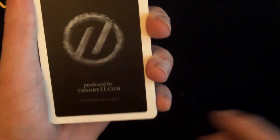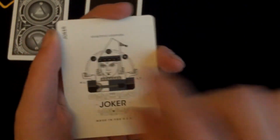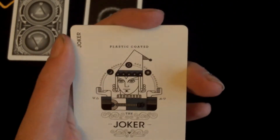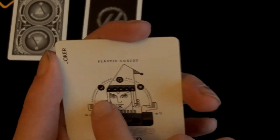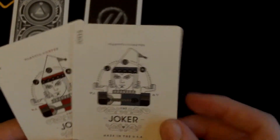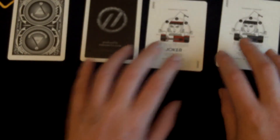This is a double backer that you do get with the deck. You also get a Theory 11 ad card with the Theory 11 logo in the centre, referencing theory11.com and some other information, with the back design on the back. You also get two jokers, which are very nice. The corners say 'Joker Joker' and it says 'Plastic Coated.' It has a jester-type character in the centre juggling three balls with designs on them. You get one blue and one red — very nice colours with scroll work beneath. Two very nice jokers.